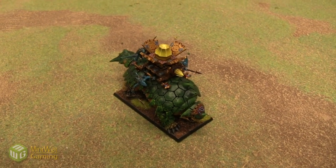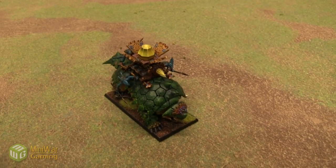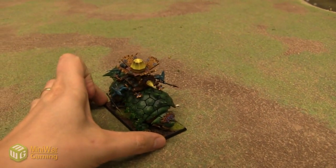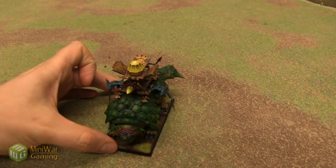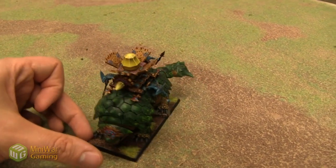Matthew here from MiniWareGaming.com, here to show off my new Lizardman Bastiladon! This was commissioned to Cody from Cold Painting Table, and he did a fantastic job. It just looks awesome.